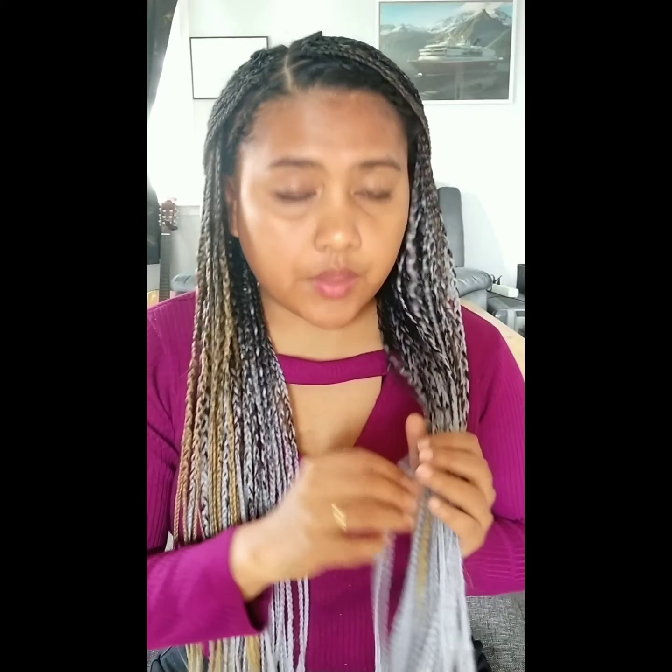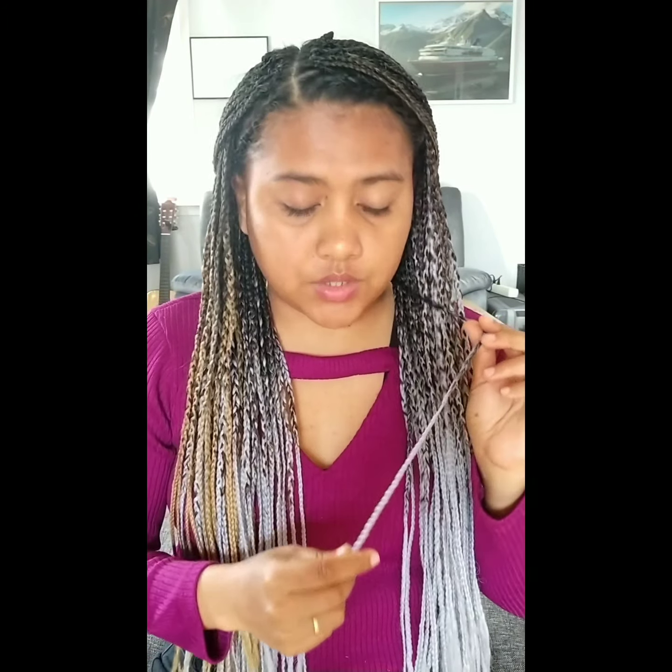So yes guys, that's how I do it when I braid my hair. As I have mentioned, it's really time-consuming. So if you ever plan to have this kind of hairstyle, or if you want to do it yourself, then you have to make sure that you have plenty of time. For me, I spent 12 hours, and that's because I have thinner braids and also it's long.